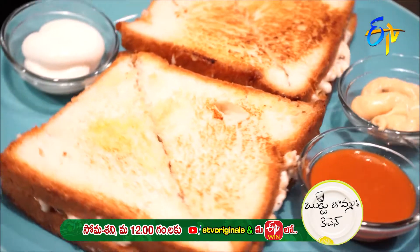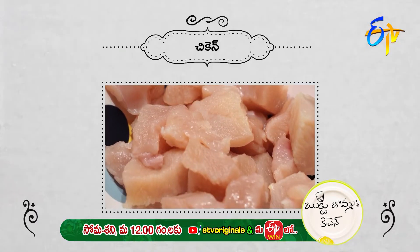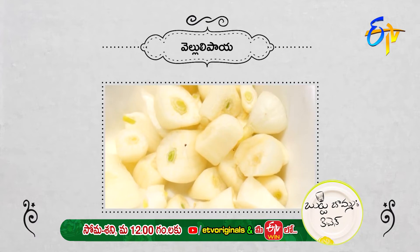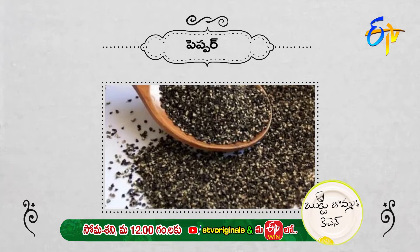Let's go over the ingredients. Bread, boneless chicken, tomato ketchup, garlic, salt, butter, fresh cream, mayonnaise, and pepper.